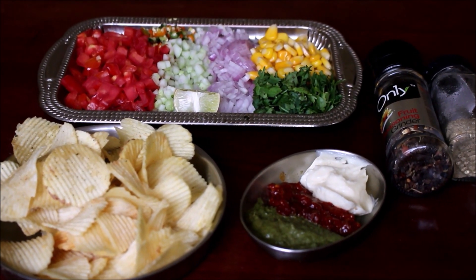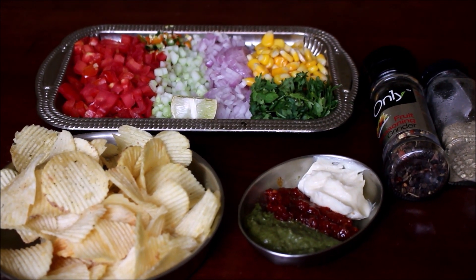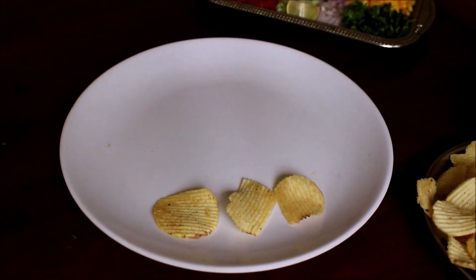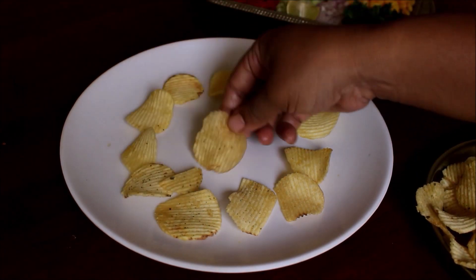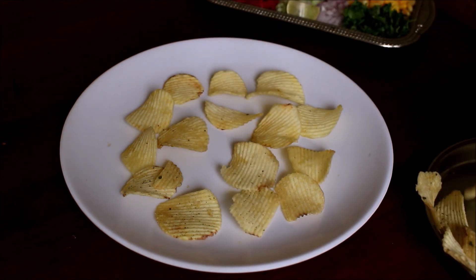On a serving plate, I am going to layer the chips first. Here in Bangalore, Malaysia Ram, there is a chaat centre which prepares this Chips Chaat. I tasted this Chips Chaat there and I really liked it. It paired very well with the fried rice that he served me.